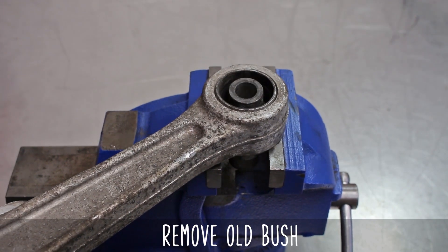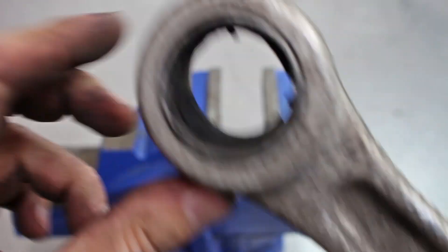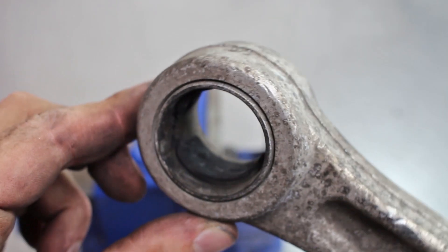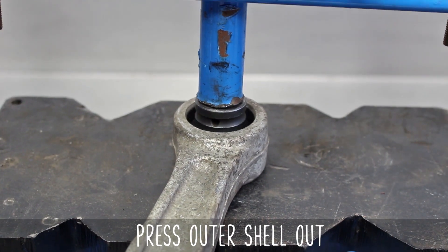Now let's go over removing your old bushing. Chances are it looks like this — it could be tapped out. If not, you'll have to hole saw it. To quote Johnny Capps, this doesn't have a lot of meat in the taco, as you can see here. Moving on to the outer shell, grab a socket that's close in size — we've used a 27mm here — and press that sucker out.